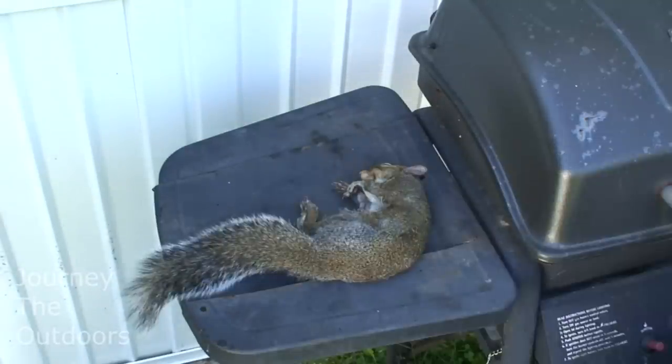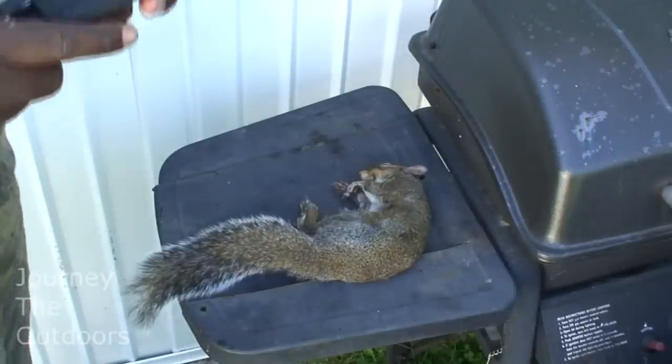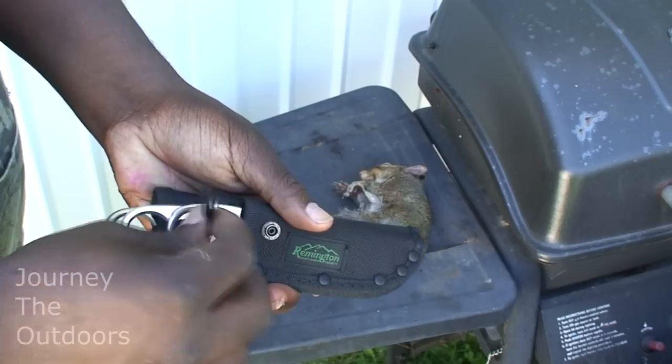I'm going to show you guys how to skin a squirrel here, how to field dress it. And we're also going to be doing a review of the Remington knife series blades here.